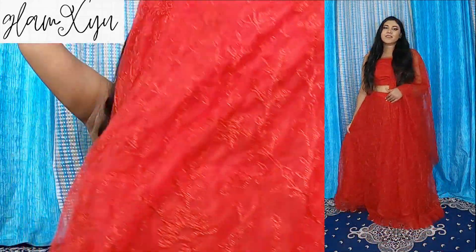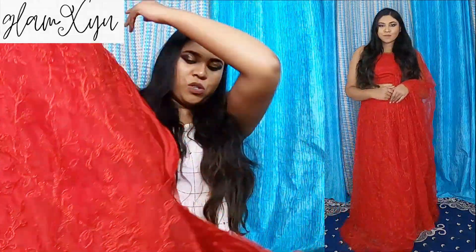These dupattas today are all affordable, so I will judge the price accordingly. Because of course you get what you pay for, so due to the price they are super good. Now we are going to look at the lehenga, it will come from this way.